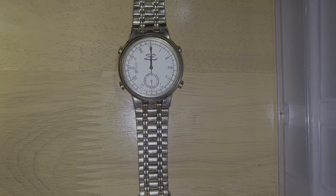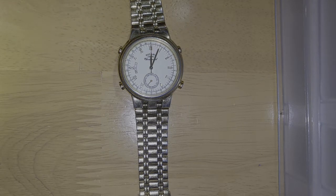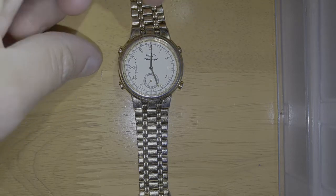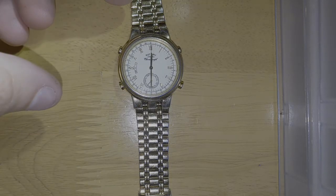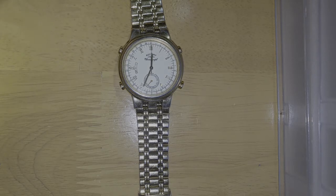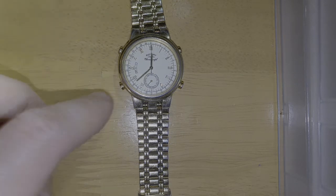This is stopwatch mode — CHR. Press that and it starts your stopwatch and you'll see it ticking away. To stop it, just press that button. Press again to start, press again to stop. You press the top left and then the top right, bottom left to reset.